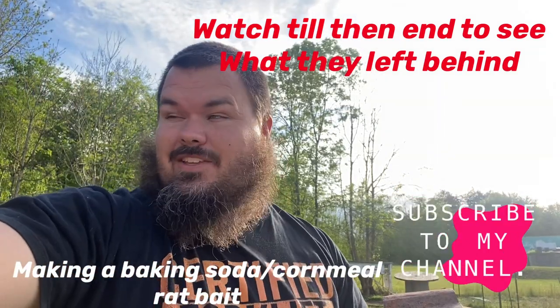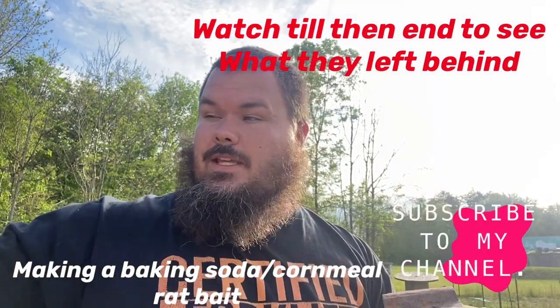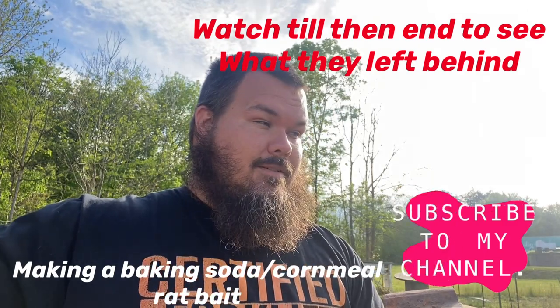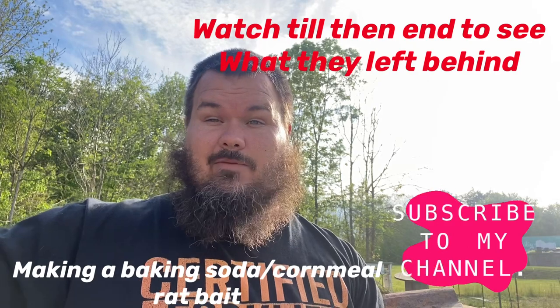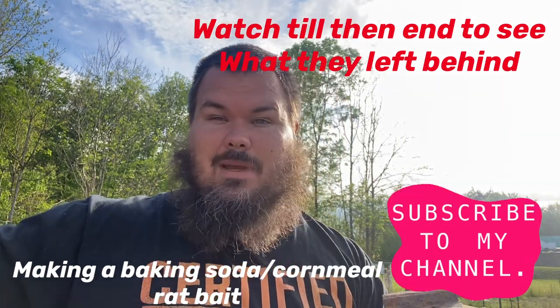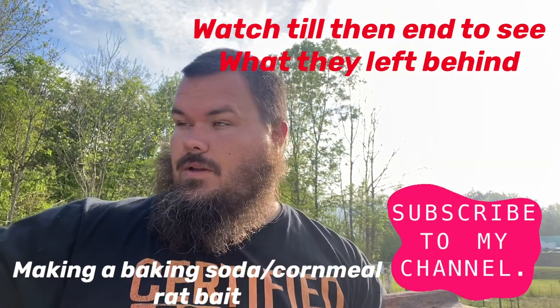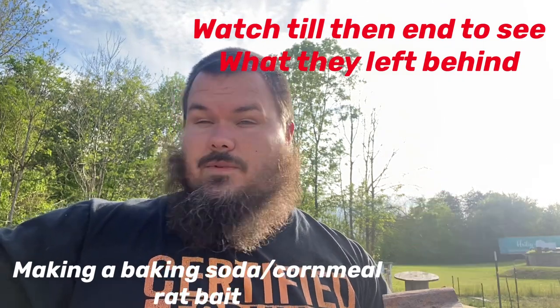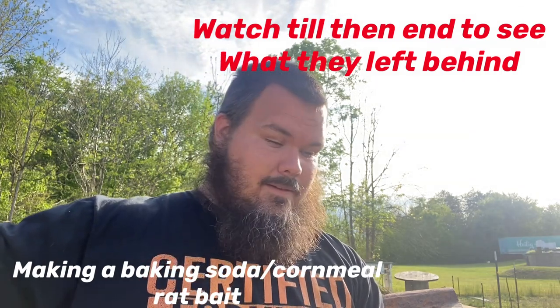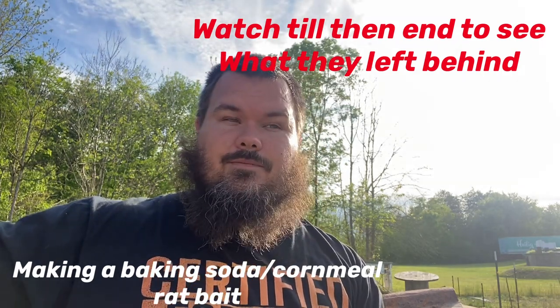Good evening guys, welcome back to Big E's Farm. Today we're going to be trying a bunch of different things because unfortunately we have mice — we may even have meeses, I don't know. We've seen a pretty good amount of mice around here and we're going to try to get it stopped.